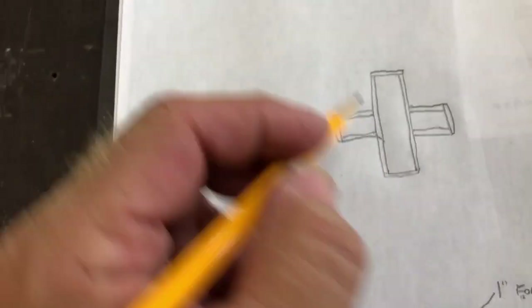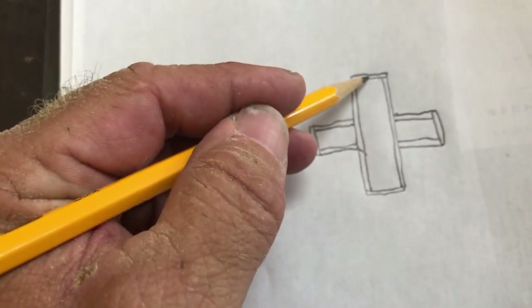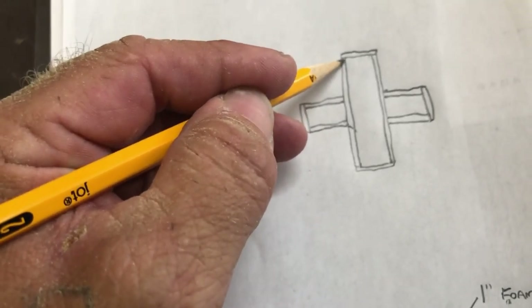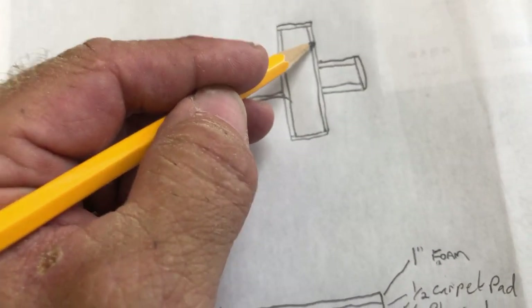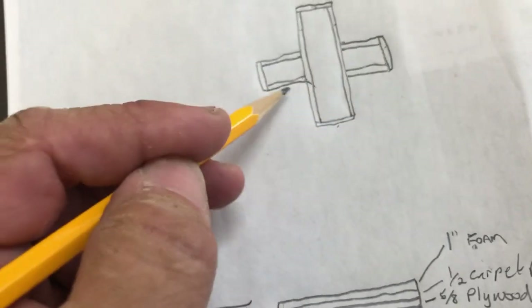I'm going to start by building this box right here. It'll be overall 53 by 17 and 3 quarters. I'll have long rails here, and then end rails that cap it off on both sides. I'm going to cut these two boards, and actually four boards total that'll go all the way around.